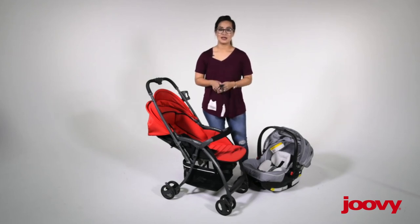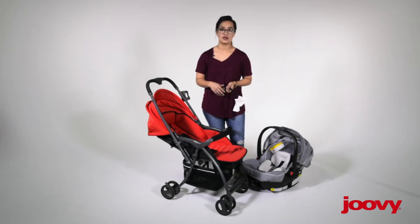Hi guys, my name is Veronica and I'm going to show you how to install the car seat onto the balloon stroller. It's actually very simple so you'll really like this feature.